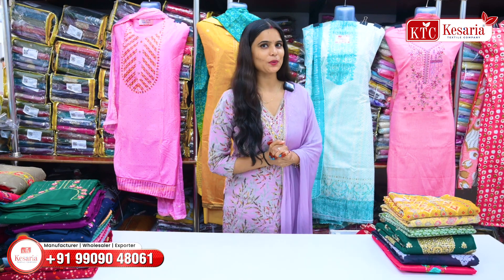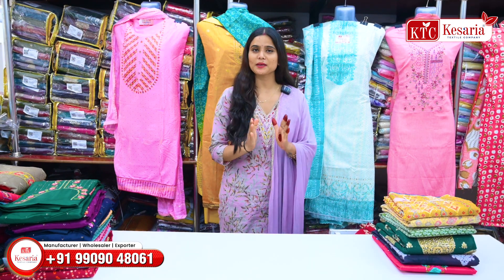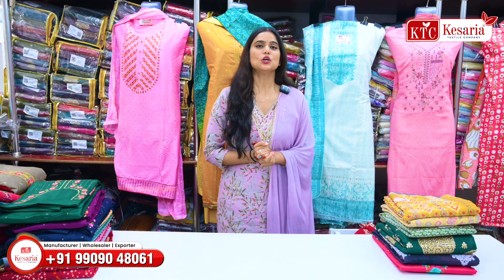Hello friends, welcome to Faryat XL Company. Today, I am taking my suit collection which starts from 195.